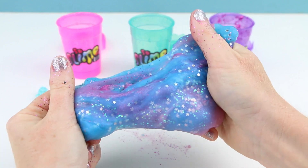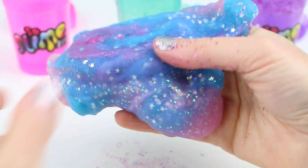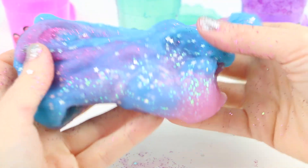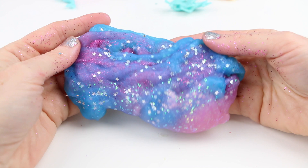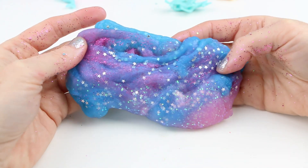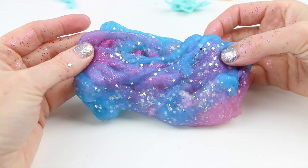Wait a minute — we're starting to see a galaxy! Look at that! I don't want to mix this up anymore because I feel like it's already perfect. This is the perfect galaxy slime! At least I still got this even though my slimes didn't quite turn out the way I wanted them to.